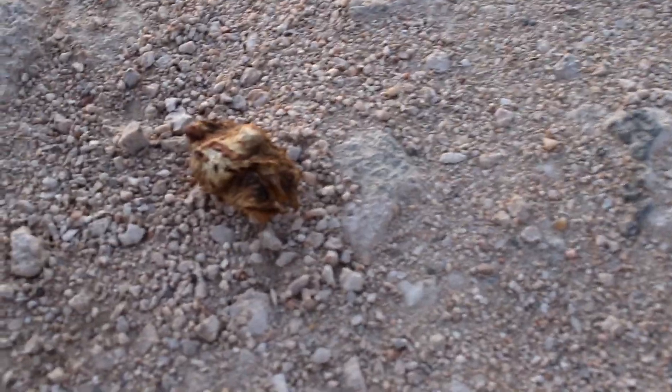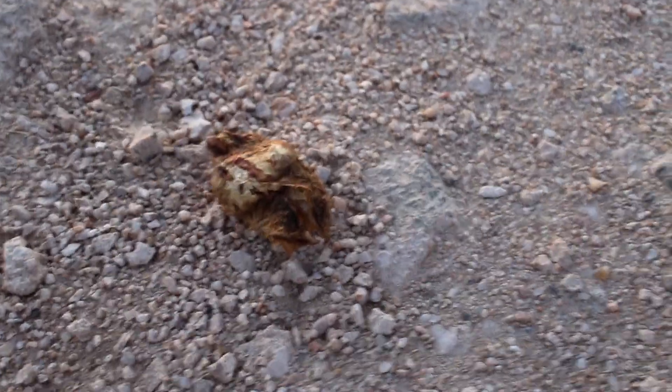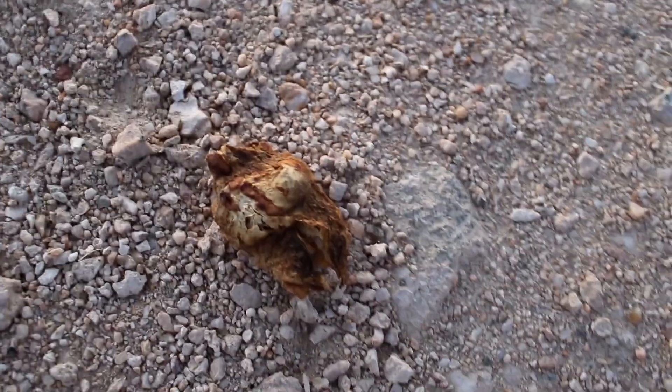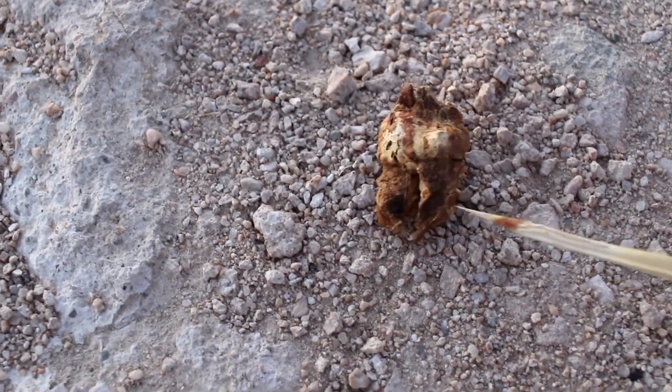I found this and I don't know what it is. I'm wondering if it's a spider head because look at the mandibles. I'm guessing it's from a tree, but it looks exactly like a decapitated spider head — the claw going into the mouth. Really scary.